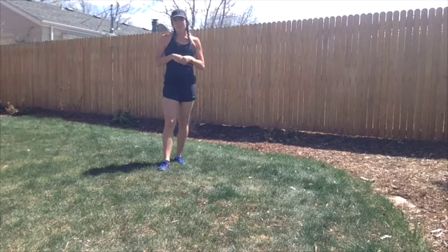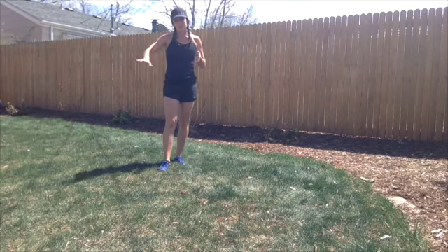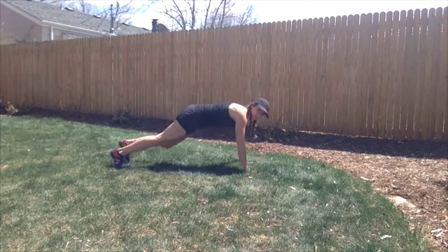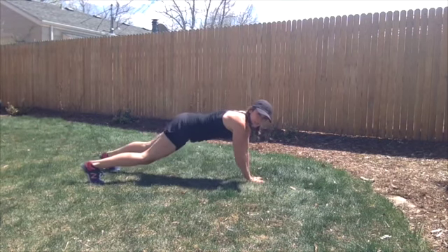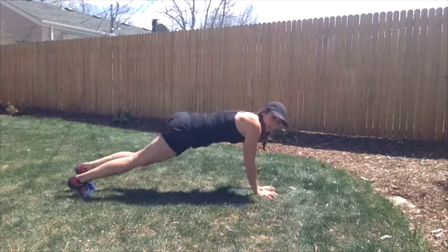I'm going to be demonstrating a plank walk with a pushup. We're actually going to walk sideways to really engage those side abdominals. We're going to do two walks sideways, and then a pushup. Walk back.